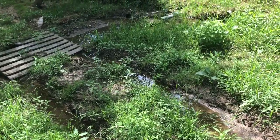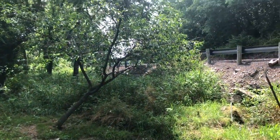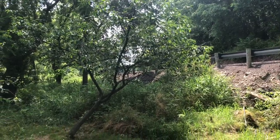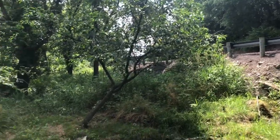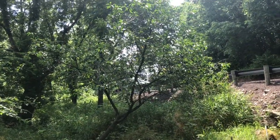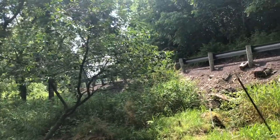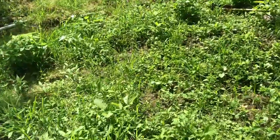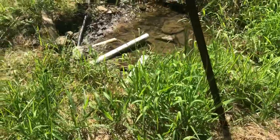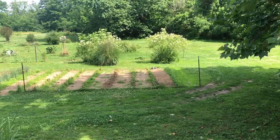I figured since I was down at the garden close to the spring, I'd bring you down here. We've got a tart cherry tree — it's been here since my husband's parents planted it years and years ago. It's pretty good size. The deer or whatever else got to it before I was able to harvest any cherries off of it this year. And I will show you our freshwater spring — here's a good view.